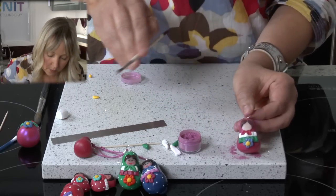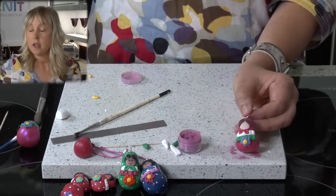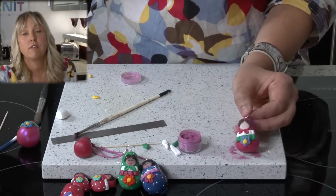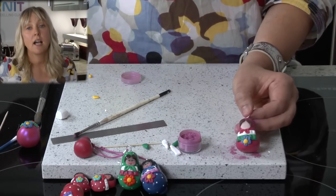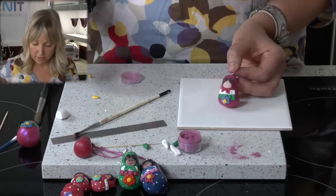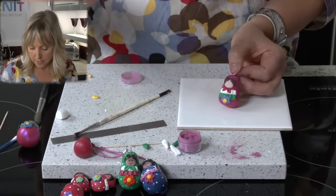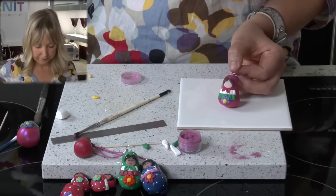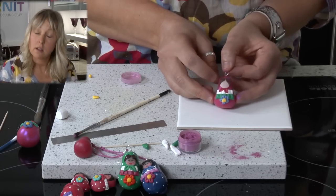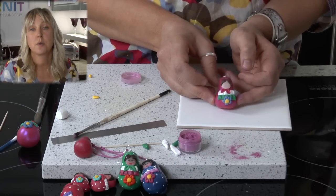Then what we are going to do is place it onto a ceramic tile or baking tray and put it in the oven for around 15 minutes at 130 degrees Celsius. If you look on the Cernit packet it will give you a variation of temperatures, but we are going to bake our doll at 130 for around 15 to 20 minutes.